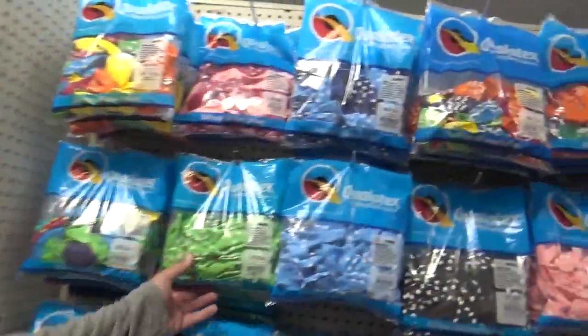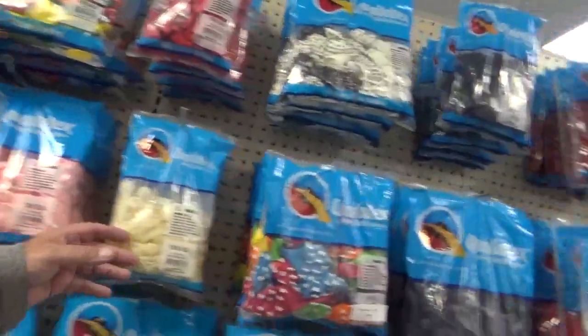But look at the specialty balloons. And one of the things — if you're trying to learn to be a balloon artist, look on YouTube. Not only my videos; there are plenty of other artists that share their work, and I've learned from them. Some of them learn from me when we come up with a new design.